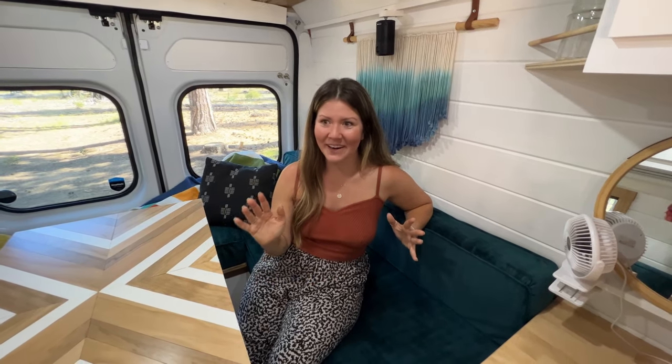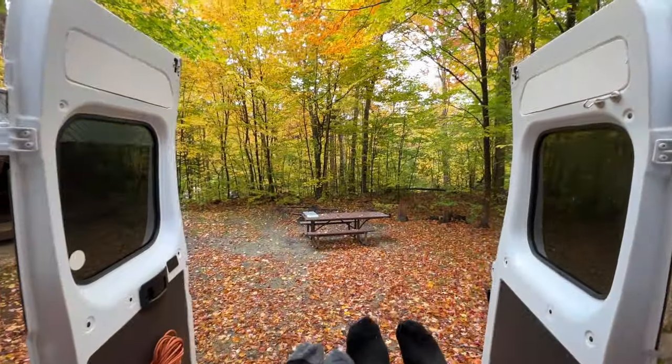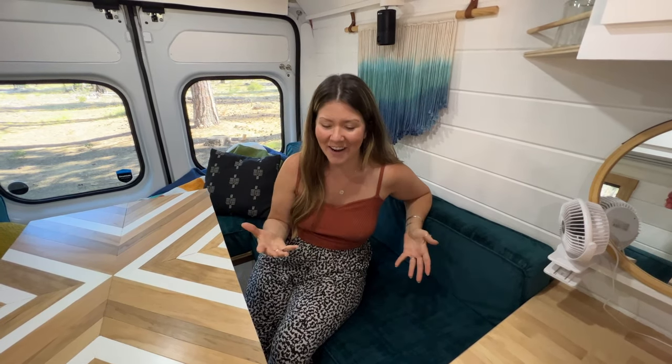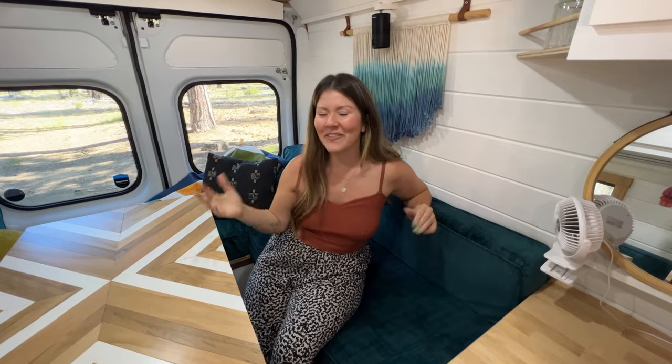Fun fact: we actually filmed this entire van tour last October on the East Coast at a beautiful campsite surrounded by colorful fall leaves, but life happened and we never published it, so we decided to re-film it. We'll drop in some B-roll so you can see how pretty it was with all the fall colors.